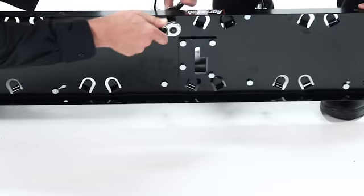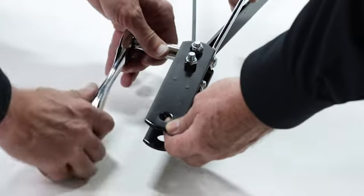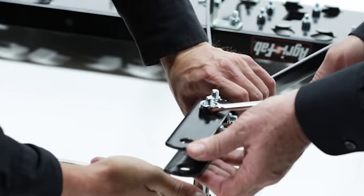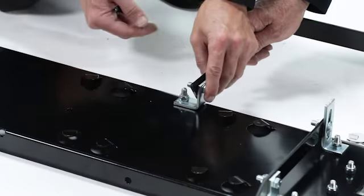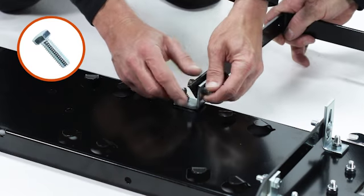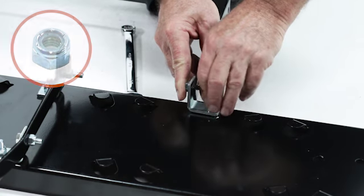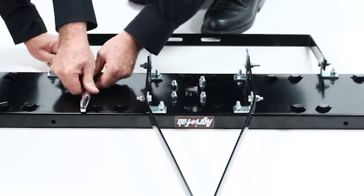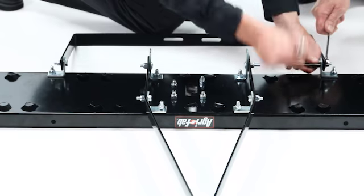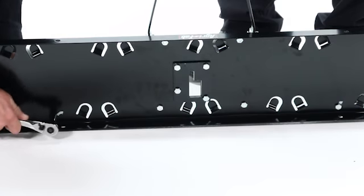Tighten the inner angle brackets; do not tighten the outer brackets yet. Now fully tighten all the bolts at the hitch end. Align the axle bracket, part 4, with the two outer angle brackets, and insert two 5/16 inch by 1 inch hex bolts, part 14, and two 5/16 inch nylock nuts, part 19. Tighten the nuts fully, then loosen them half a turn so that the bracket can just be moved. Then secure the outer angle brackets.